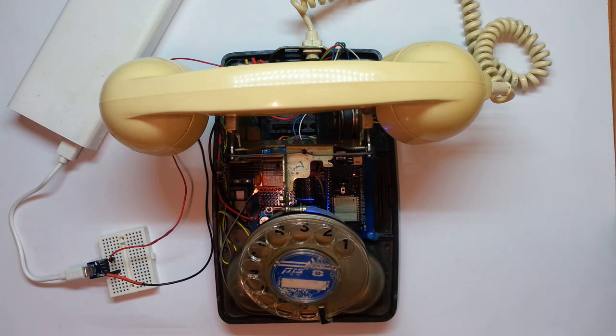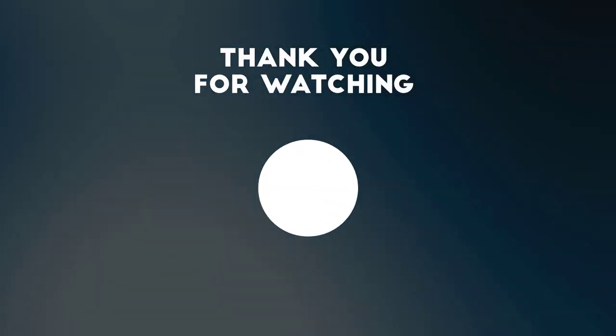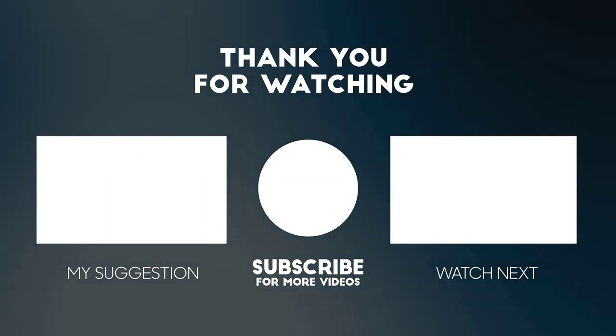I set the phone into its access point portal mode and connected to it. I'll leave a link in the description to a video I made on this library and its features. The best feature here is the OTA, which allows me to update the firmware directly from the web page without needing to connect USB to the ESP inside the phone. I still have a few things to finish like the power cable, but it's pretty much done. Hope you enjoyed this project — please subscribe, give it a thumbs up, leave a comment, and see you next time.